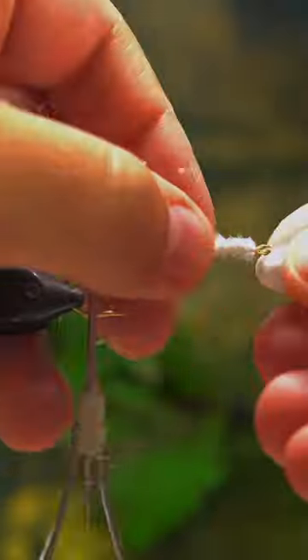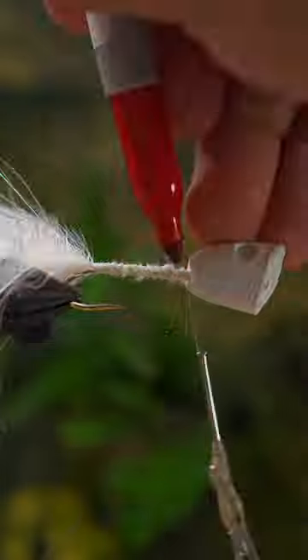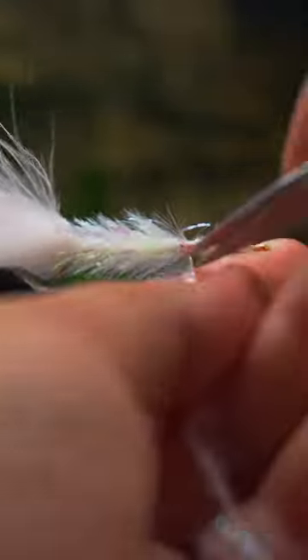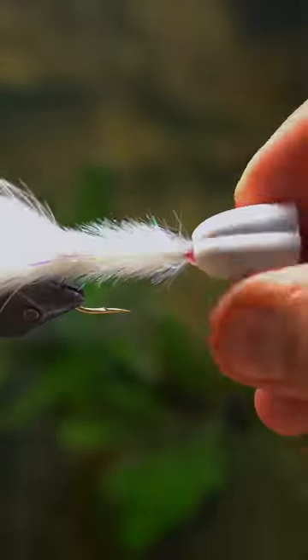It's super effective for evening time bass in the late spring, summertime, and early fall. As long as it's warm outside, this thing's gonna probably catch some fish. It gets absolutely pulverized. It's really fun to throw because there's so much action that happens on top of the water.